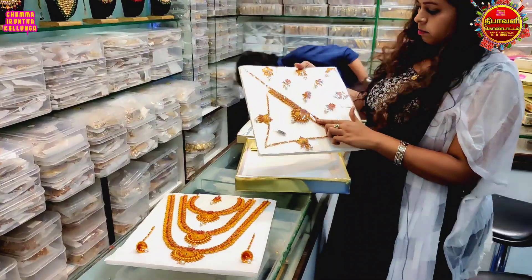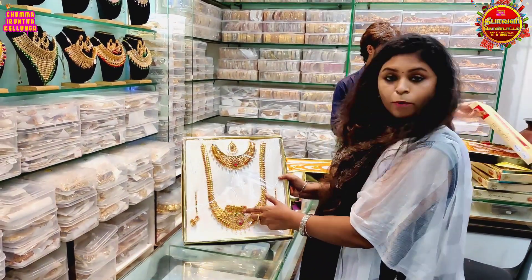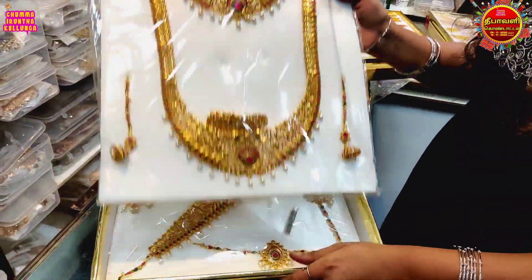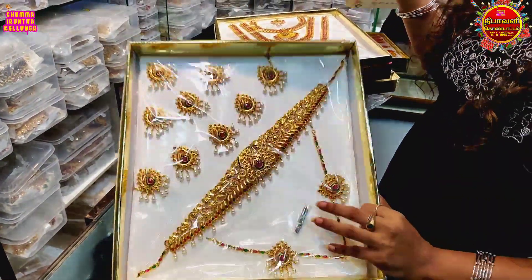This is the bangles collection. There are bangles from 3,000 to 4,000. It is not a heavy cost — there is extra money involved.